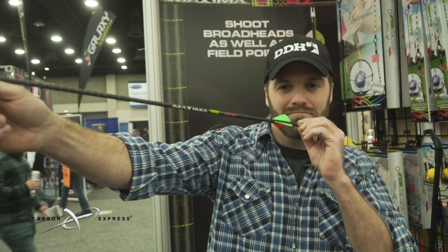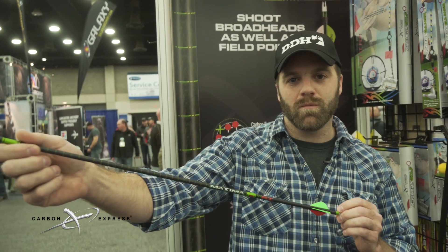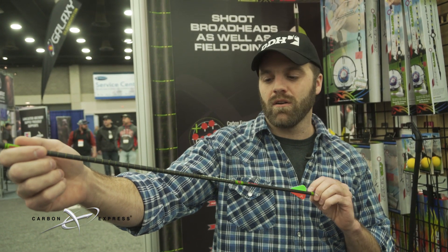Man, that's just as straight as an arrow. This is the new Maxima XRZ from Carbon Express. It's their new ultimate lightweight hunting arrow for greater distance and greater accuracy.